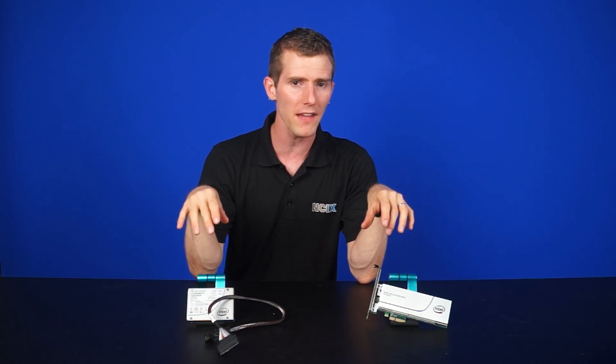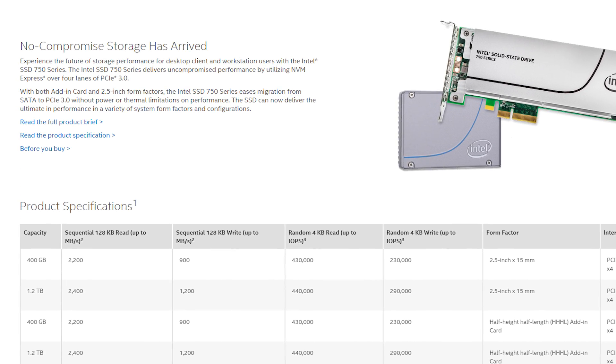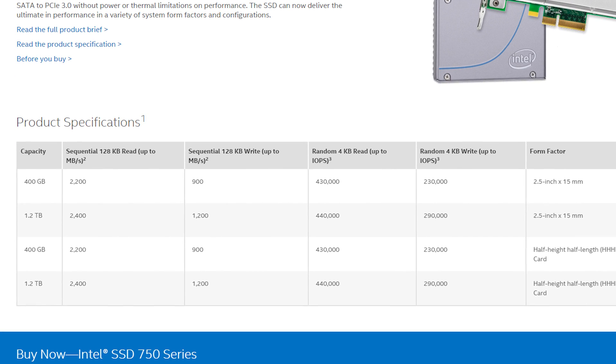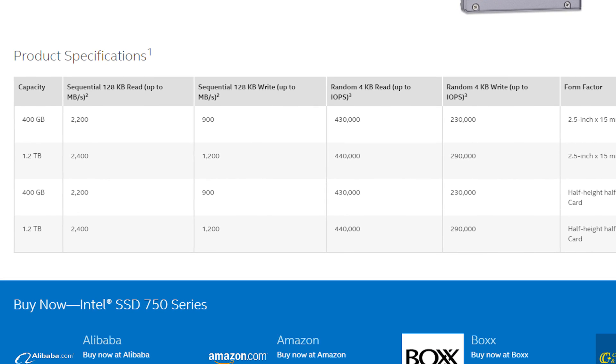Both of these drives come in the same capacities and offer the same performance per capacity. You can get them in either 400GB or 1.2TB versions. With the 400GB version, you can expect up to 2200MB/s reads, 900MB/s writes, 430,000 read IOPS, and 230,000 write IOPS. With the bigger 1.2TB version that we have here, performing ever so slightly better across the board.